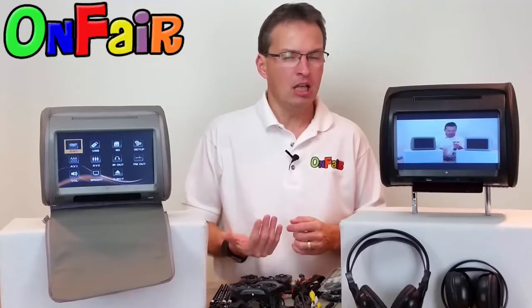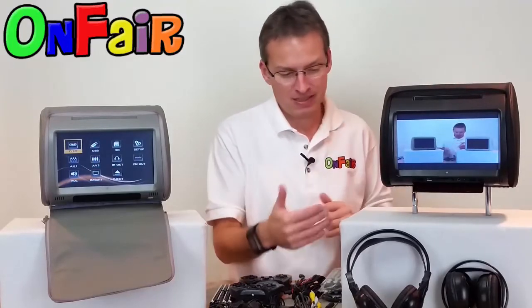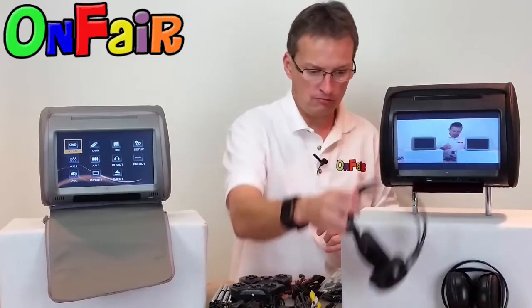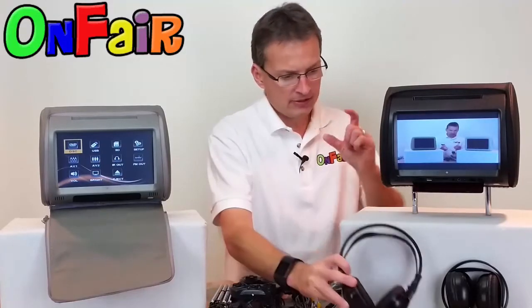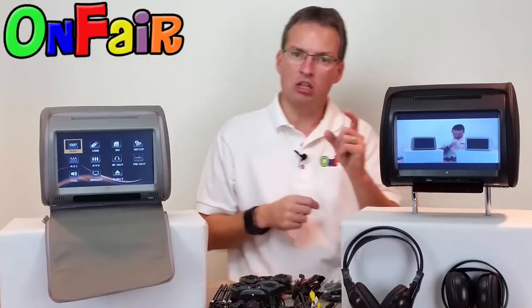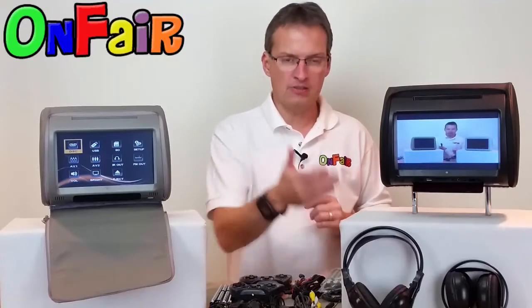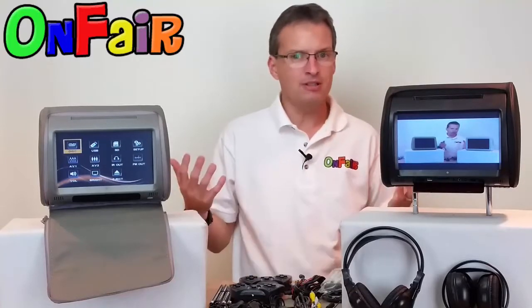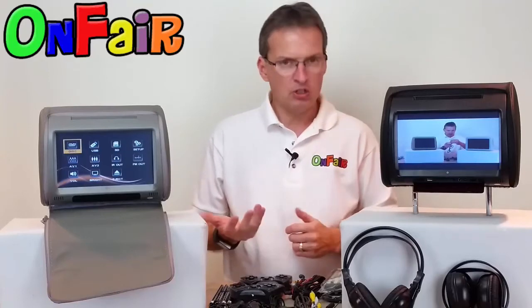Some parents or children don't want to watch a movie but like to listen to music, and now you can listen in multiple ways. You can insert a CD and listen to the audio over the headphones wirelessly — a little bit nicer than earbuds in most cases. You can also save music on a USB or SD card in MP3 format and play the music on the unit and listen over the headphones. There are other ways to enjoy these units besides playing a movie — you can play video games, watch movies, or listen to music. That gives you a lot of options.